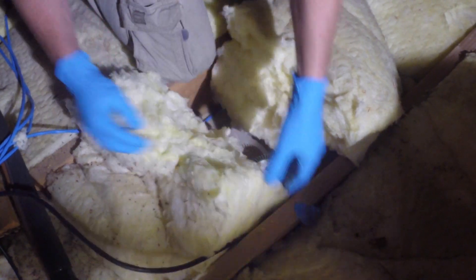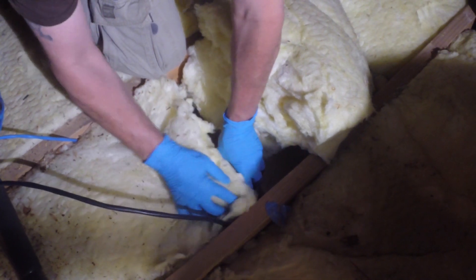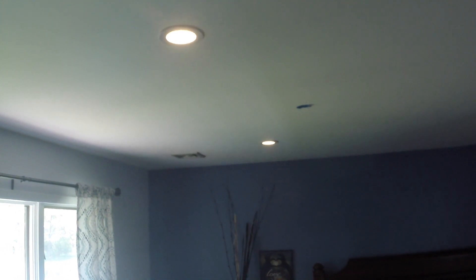Heading back up to the attic, it is important that we replace the insulation that we moved earlier. The install is now complete, and we have 6 brand new pot lights installed at this location.